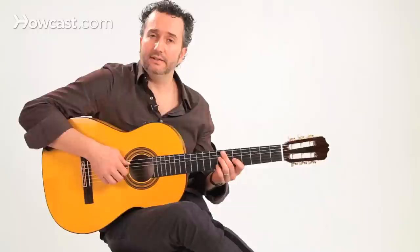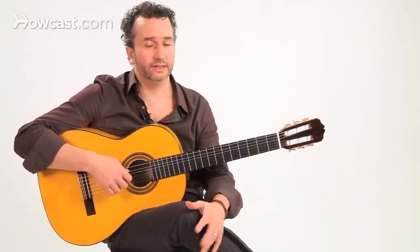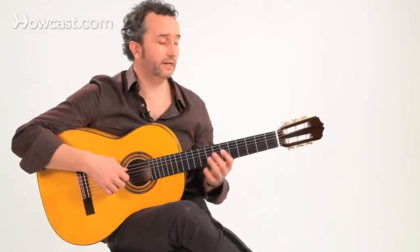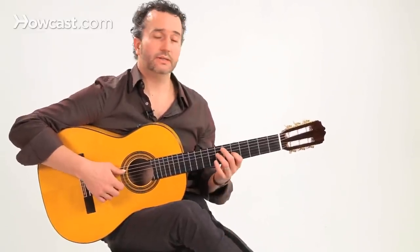This is a very attractive technique. It's one of those techniques that people always ask you, 'how do you do that?' — it sounds like two or three guitars playing at the same time. It's one of those techniques that actually sounds harder than it actually is, but it's definitely not easy. You need to practice very carefully and with a lot of patience, but this is how it works.